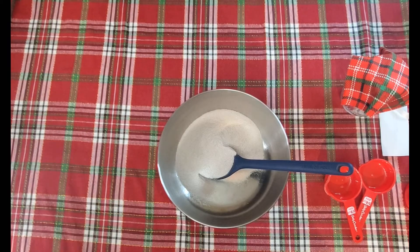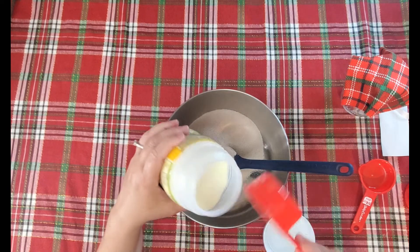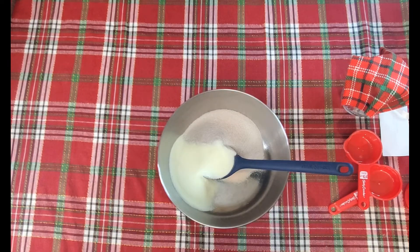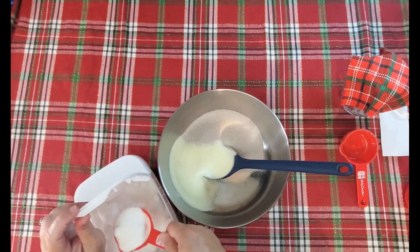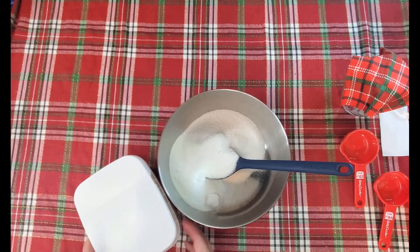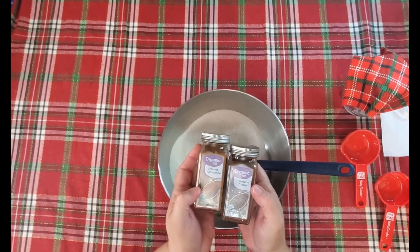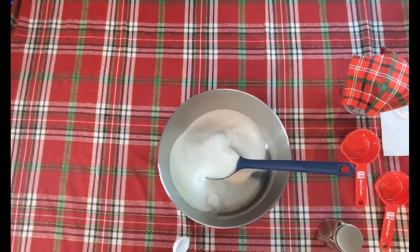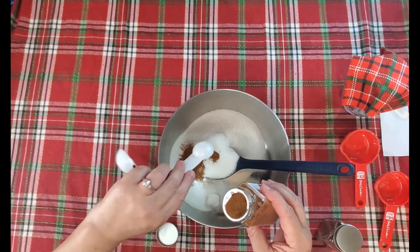The next ingredient is pre-sweetened instant lemonade — it doesn't matter what brand — and you're going to need one-third cup of that. Then you're going to need a quarter cup of granulated sugar; if you want it a little sweeter you can put a little more in, or a little less. For the spices, we need half a teaspoon of ground cinnamon and half a teaspoon of ground cloves. You can put a little more of either, and you could also add a little nutmeg if you would like.